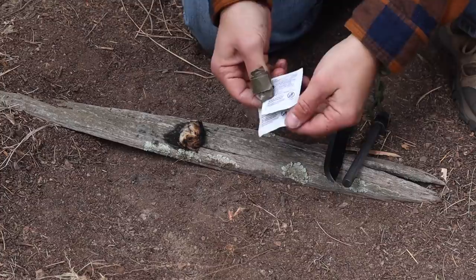A similar tinder source is alcohol prep pads, found in just about any first aid or medical kit. We normally use these for sanitizing a site before inserting an IV or cleaning a wound. The alcohol-infused wipe already comes as a ready-made tinder — the wipe itself acts as the wick.